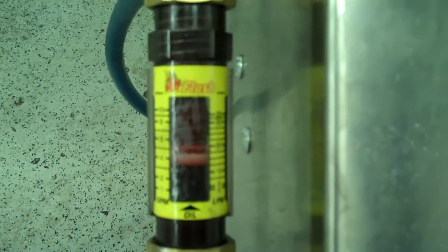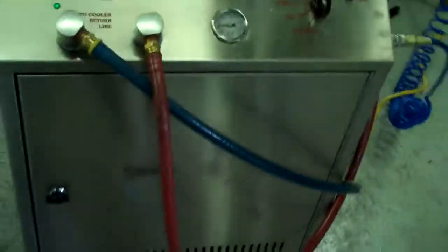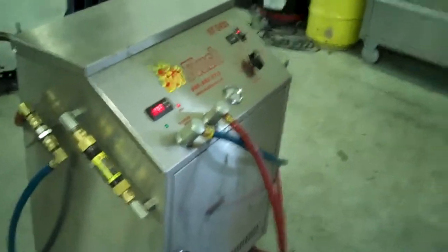Right now this is flowing about 5 gallons a minute. Let's see if I can get a better shot of that — where that orange line is, that's right at 5 gallons a minute. It's heated fluid and it gets all that metal and clutch debris out. This is a state-of-the-art machine — it just doesn't get any better than that. That's the hot flush machine and that's what's going to be hooked up to your car to get all that contamination out of the cooler.